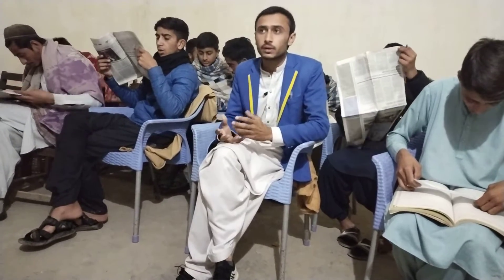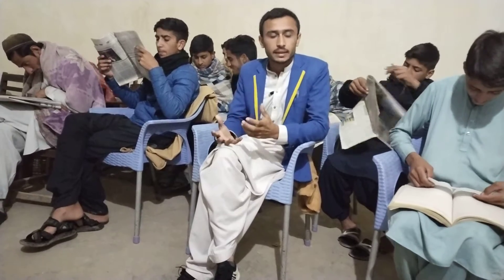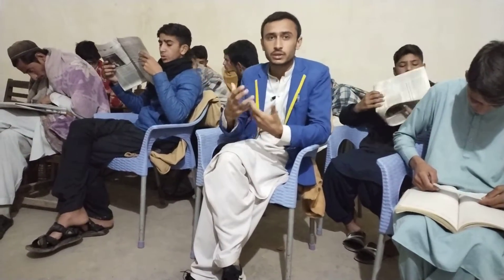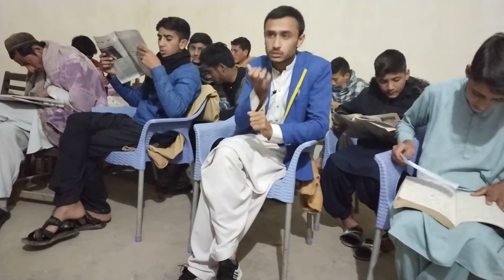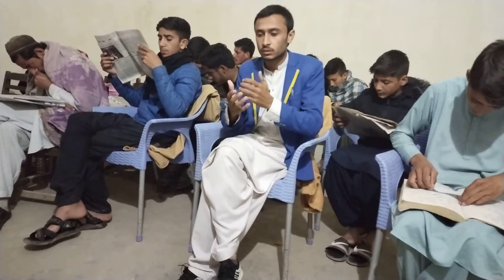First of all, make the intention for wudu and say Bismillah. After that, wash your hands three times, then rinse your mouth three times. After that, sniff water into the nostrils three times, and then wash your face.